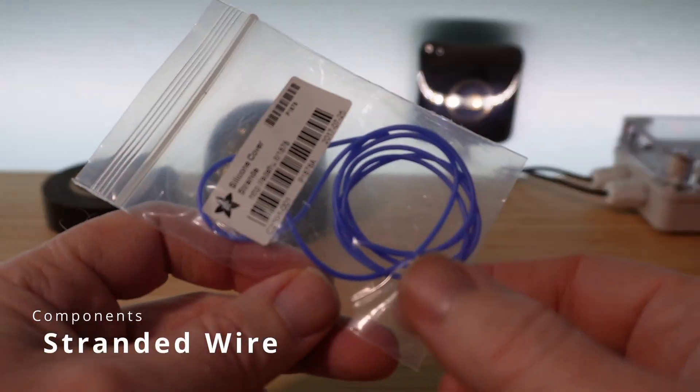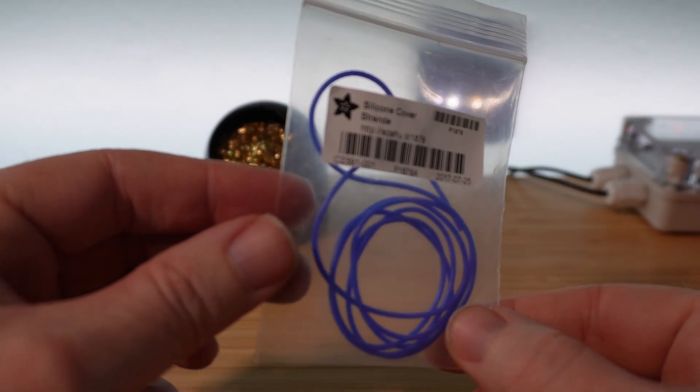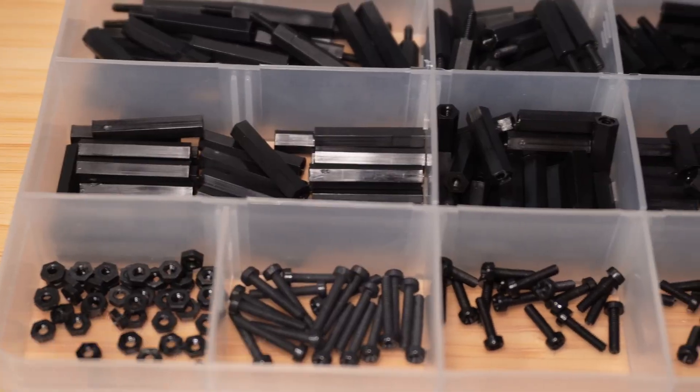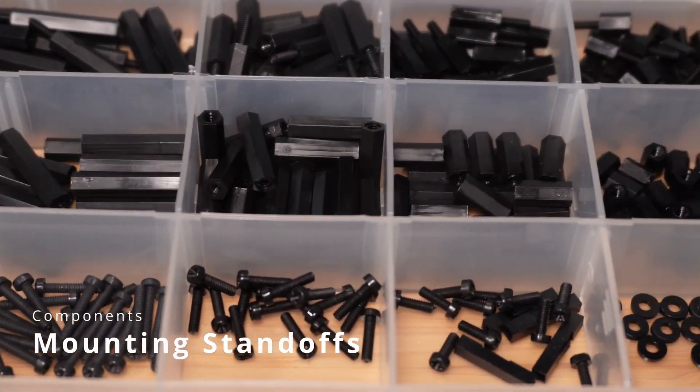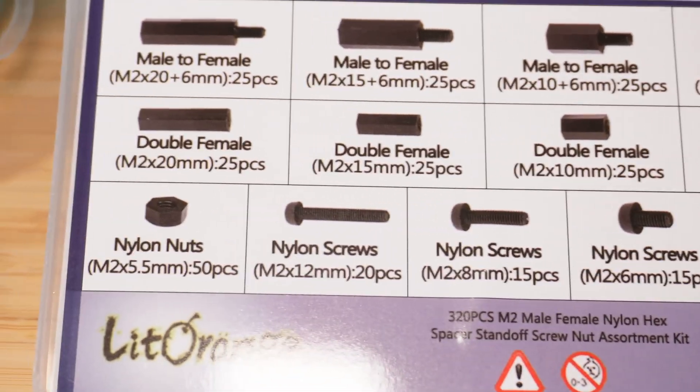Plain wire: it doesn't hurt to have some plain stranded wire lying around. It always comes in handy, and if you're looking for something super flexible, make sure to get the silicone-coated wire — you can even strip it by just pinching and pulling. Mounting screws: if you make something more permanent, you're probably going to want to mount it. I recommend buying a kit containing standoffs, screws, and washers to make this easier than a random trip to the hardware store every time.